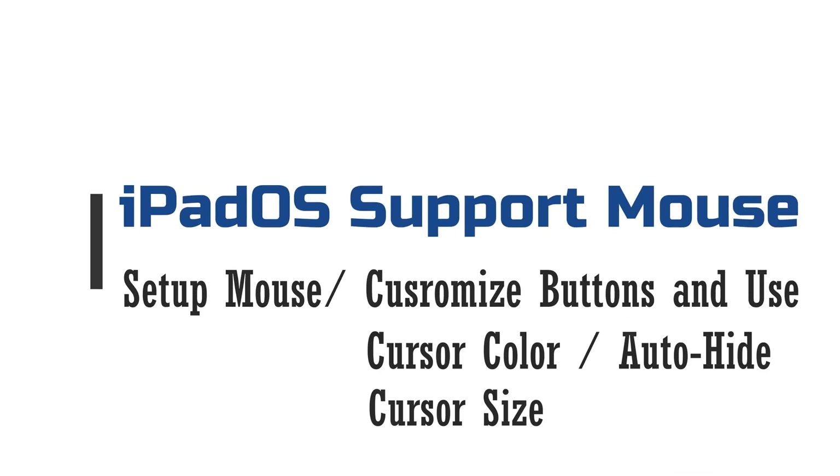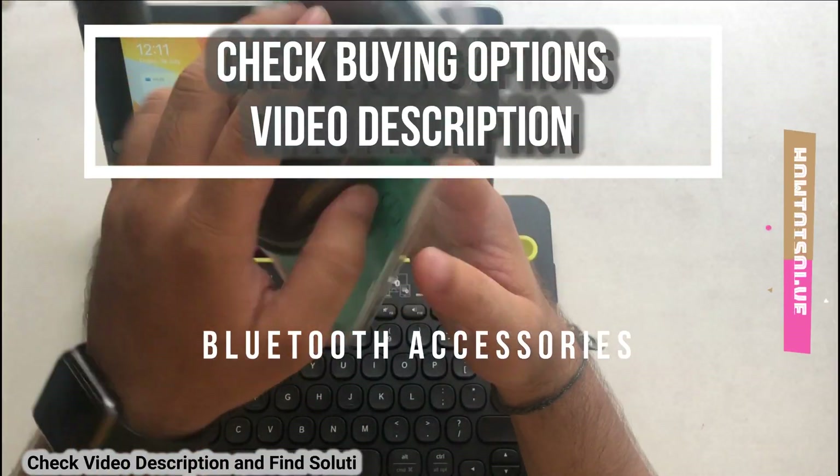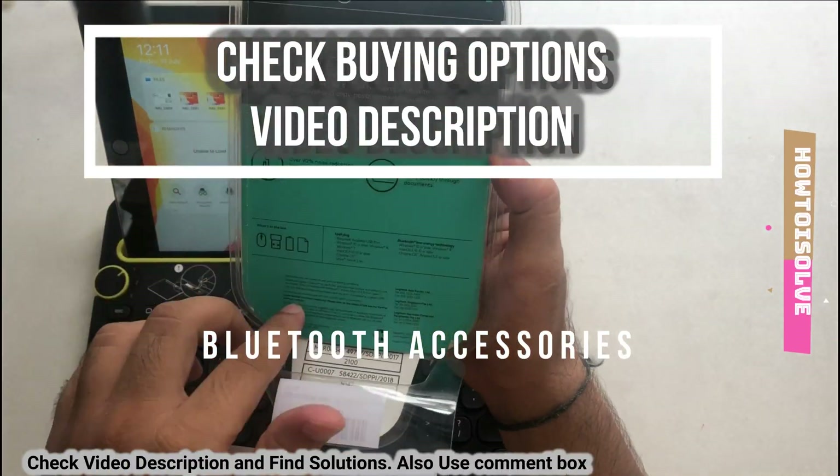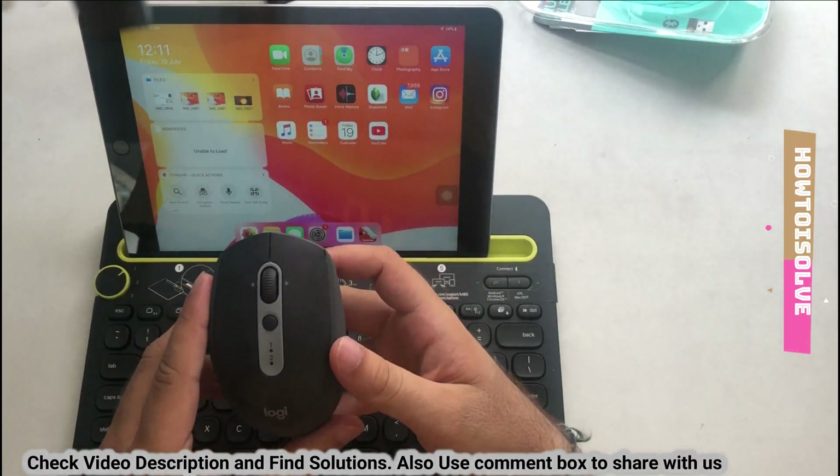Here I'm going to show you how to set up and connect the Logitech M590 silent wireless mouse. We can connect it with iOS, Windows, and Mac systems using Bluetooth. My iPad has iPadOS 13 installed, and Apple has some custom settings for mouse buttons.